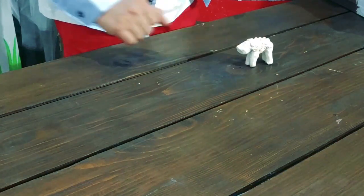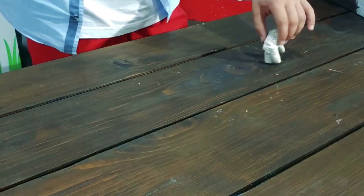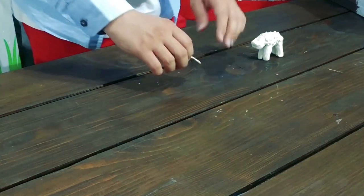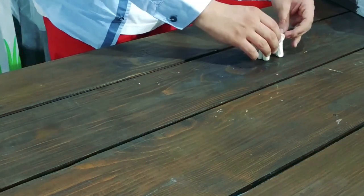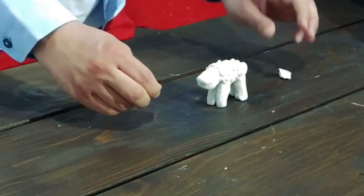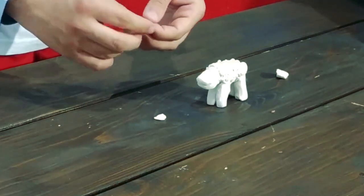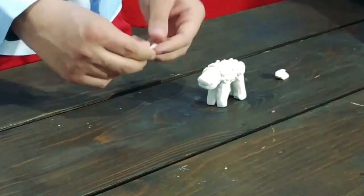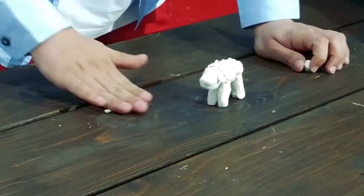Once you're done, you'll have something that looks like this. Now take a long piece and do the same thing and place it for the tail. Take two small pieces and shape them into triangles and place them as the ears. Then add more hair to the head.